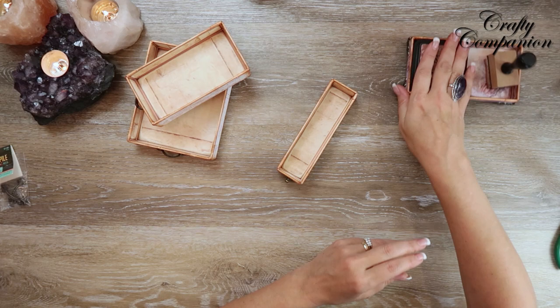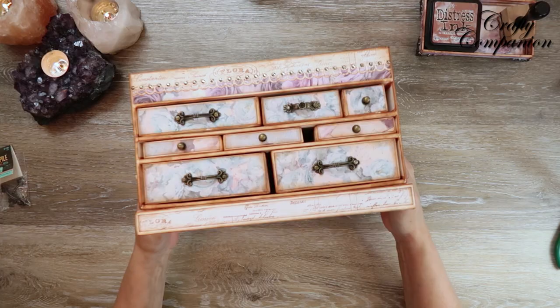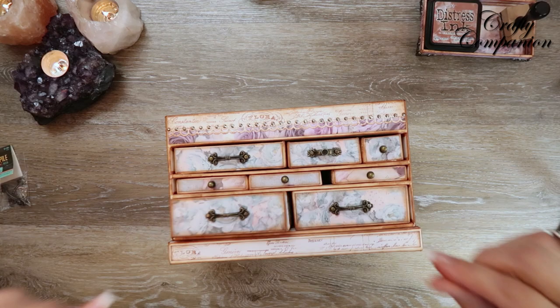There are our three completed trays. If you're making the Crafty Companion just like I am, they go in the top section like this. They're supposed to move in and out — this one looks a little snug right there, but they still come in and out really easily.